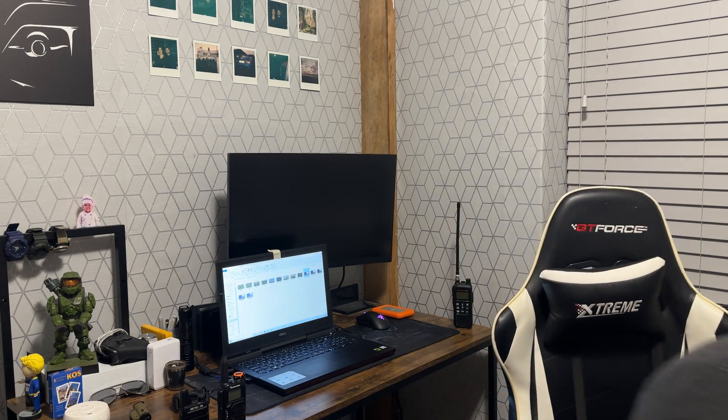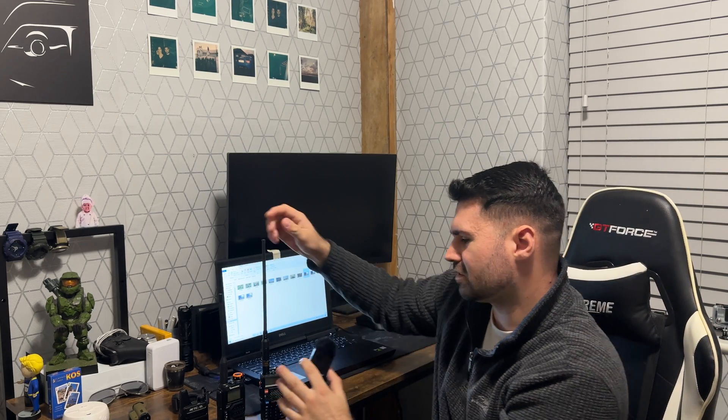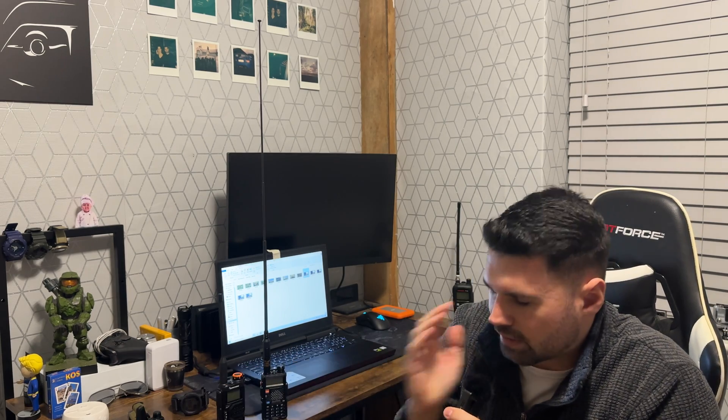I do have a Baofeng with an extended antenna, and this probably would have worked with that. But I'm trying to see how well it works with just normal handheld radios. So this is a failure for mid-range in built-up foliage areas. I'm going to try again and relocate the walkie-talkie to somewhere more open to better receive the signal — not just leaning it against a pillar.